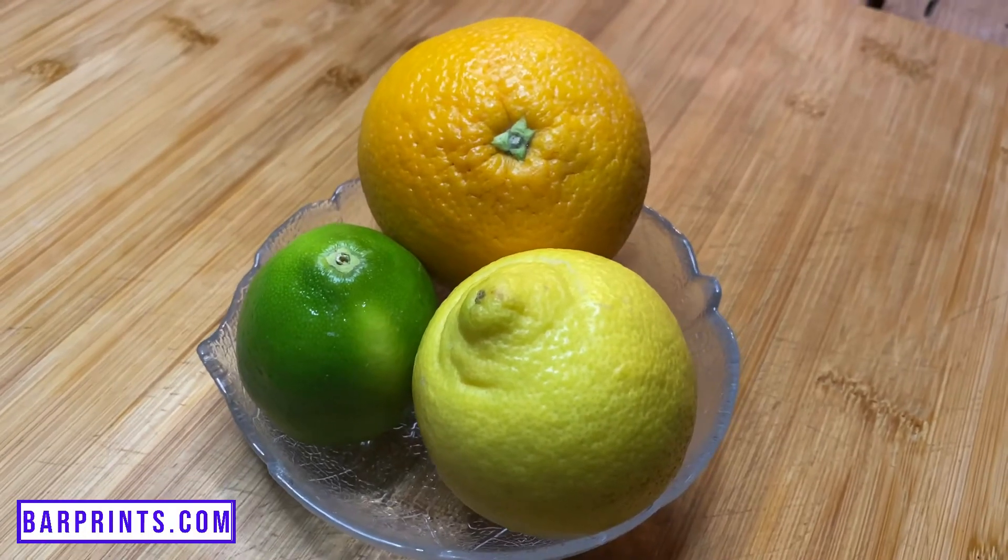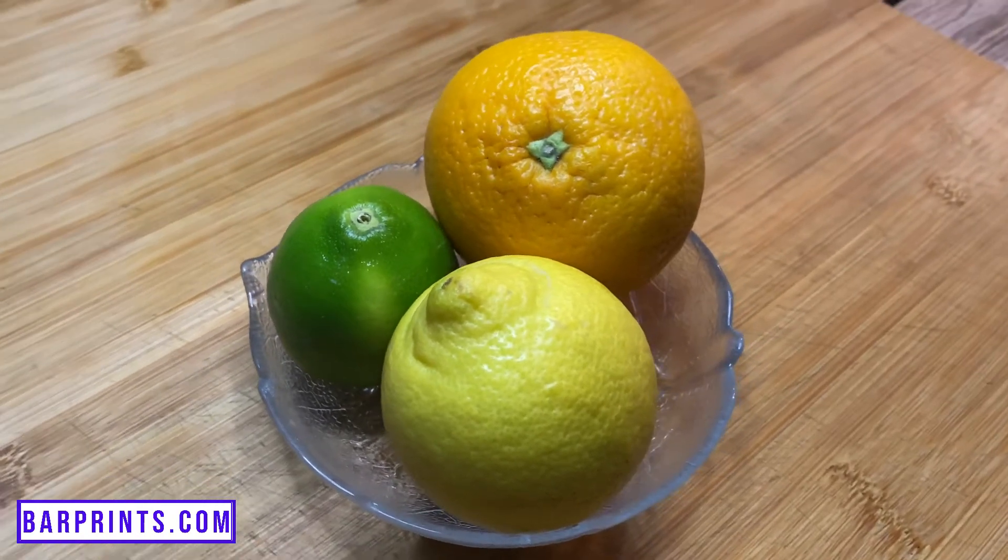Today we're going to be making what's called a super juice, or more specifically, three different types of super juice: lime, lemon, and orange. The process for making all of them is more or less the same, but there are a couple of slight variations, which is why we're going to be covering each of them in this video.